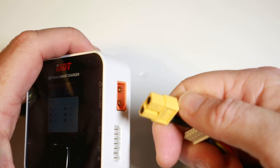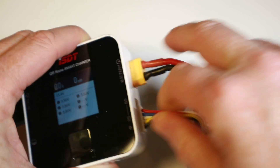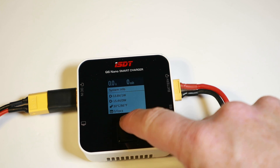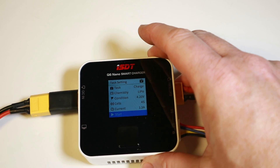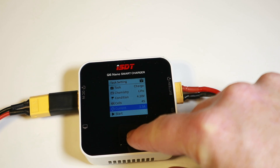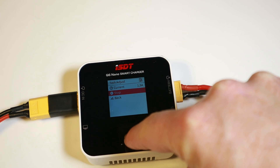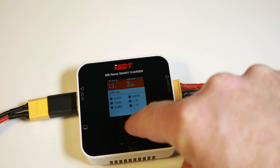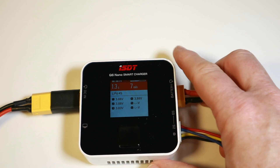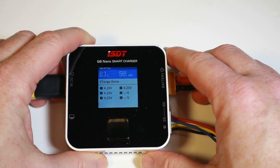Even though you'd have to buy a separate power supply, at its price point it's in a very competitive place. I'm going to charge and storage-charge a bunch of batteries to see how the basic running of this goes — making sure it's quick and accurate. My only vague complaint so far is that the middle button click is sometimes inconsistent; other times you accidentally go up or down. But I'll run through a few batteries and report back. Charge done in about half an hour — pretty good.